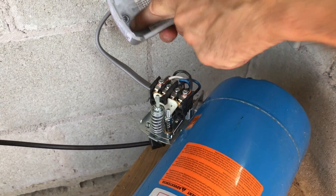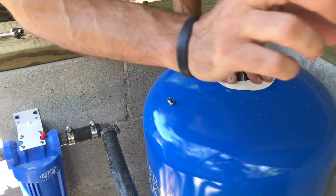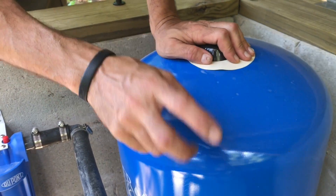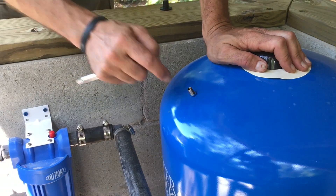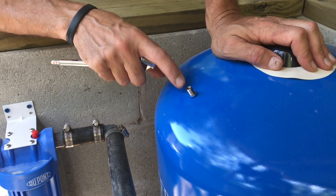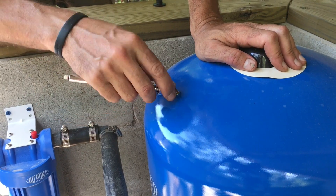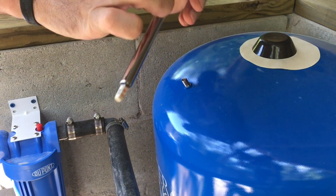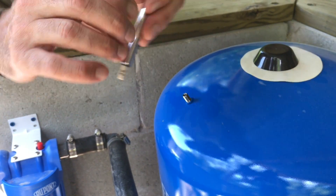Then this nut goes on that post. One last thing to check: that is a 30 to 50 psi pressure switch. We need to check and make sure that the air pressure in this tank is two pounds below the cut-in pressure. So since it's 30 pounds cut-in, this should read 28 psi. And it does.